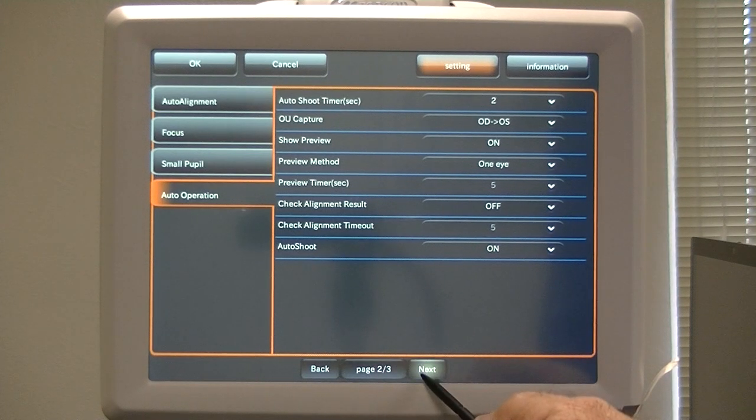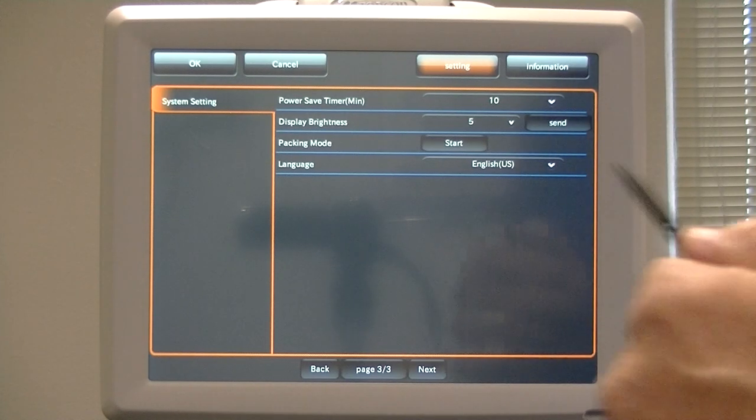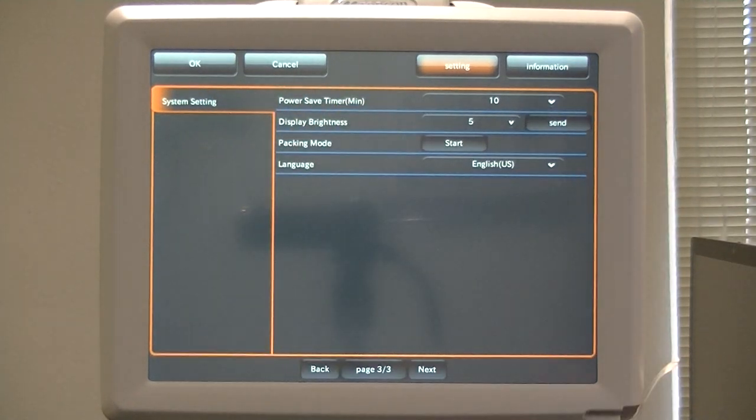Next page — let's go to page three. System Setting with all its variables. One important one here: if you ever move this device from where it is, always start the Packing Mode. It's on page three of the standard setup mode under System Setting. You hit Start and the machine will automatically center out. It's going to automatically center and lock in place for you to go ahead and ship it out. Never ship out a camera without doing the Packing Mode — if you do, you risk damage, and 95% of the time you'll get damage. You don't want damage? Don't skip it. You do hit Packing Mode Start and it locks it all in.